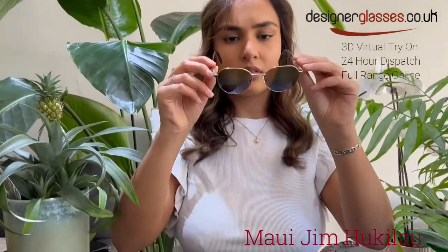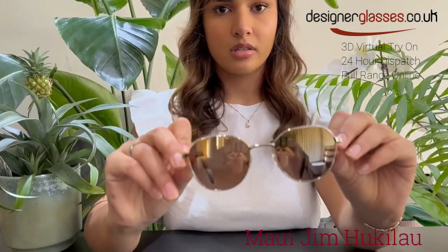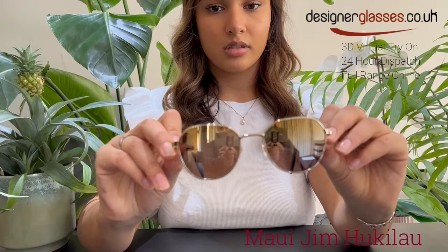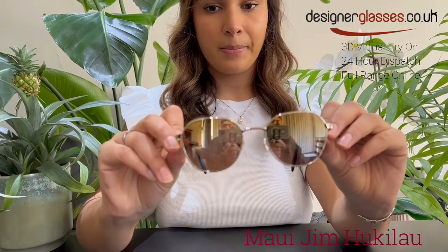Pulling glorious views, free from glare, and steeped in color in Huki Lau. Whether on the water or on a drive, the compelling aesthetic of the dual mirror lenses is further accentuated by the unique geometric shape. The solid metal frame construction is complemented by spring hinges for a personalized fit.